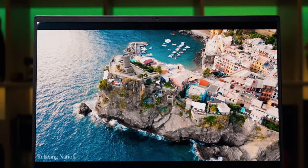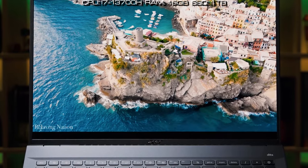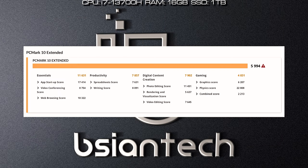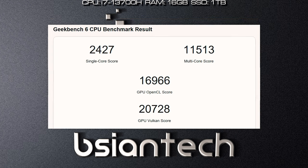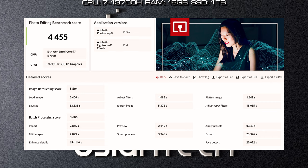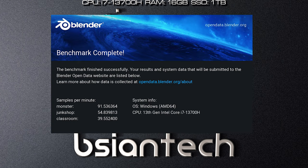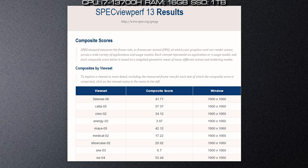Here are the results of the benchmarks performed on the Swift Go 16, configured with an i7-13700H processor, 16GB of RAM, and 1TB SSD. Results are shown for Passmark, Cinebench R23, PCMark 10, 3DMark, Geekbench, CrystalDiskMark, PugetBench Office, PugetBench Photo Edit, PugetBench Video Edit, PugetBench Photoshop, PugetBench Lightroom, PugetBench Premiere Pro, PugetBench DaVinci Resolve, Blender, FurMark, Unigine Engine, F1 2022, and SPECviewperf.